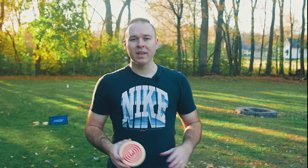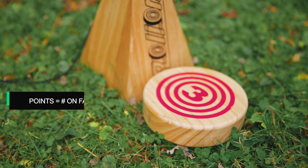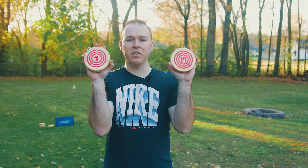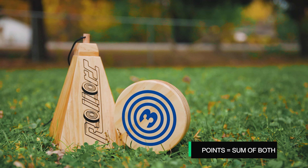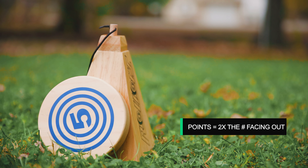So how are the points awarded? That's where the numbers on each side of the rollers come into play. If the team with the closest roller has it laying on its side, the number facing up will be the points awarded for that round. If they had two rollers closer than the opponent's, they get the sum of both numbers facing up. If the closest roller stays upright and vertical, it's counted for the sum of both sides. And if the roller leans against the goal itself, that team gets double the value of the side facing out and exposed.